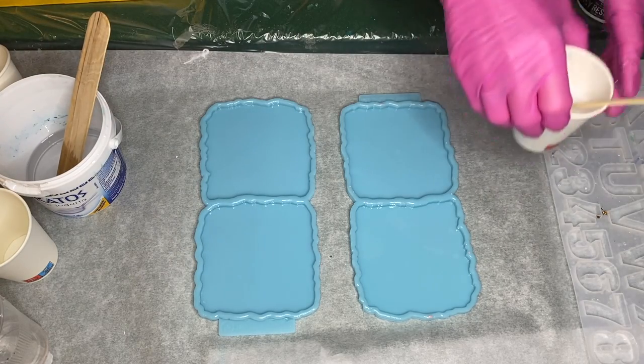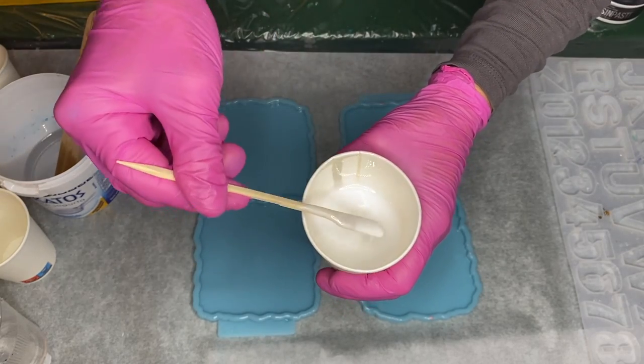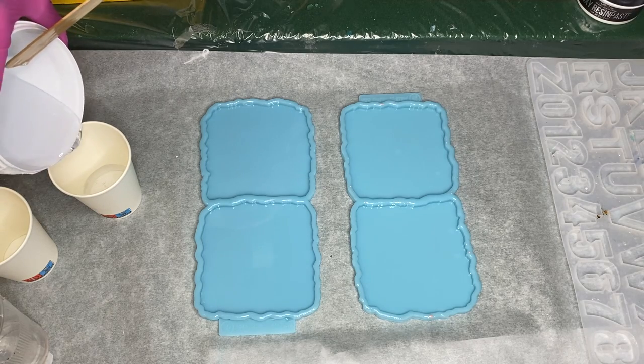After mixing her part A and part B resin, she mixed in some of Deepon's White Ocean Wave pigment paste and she pours clear resin into smaller cups to add the rest of her pigments.